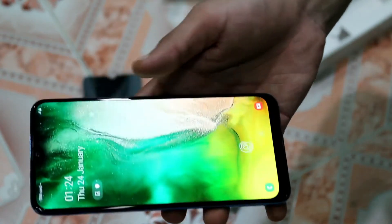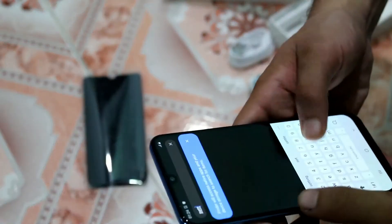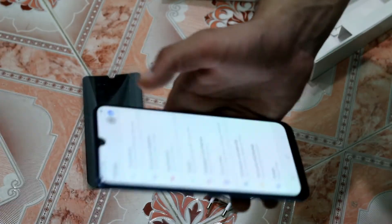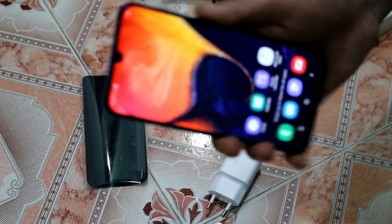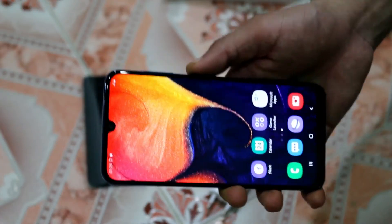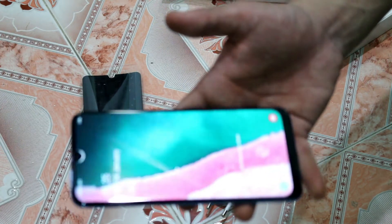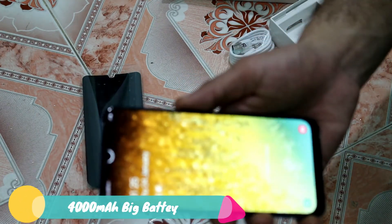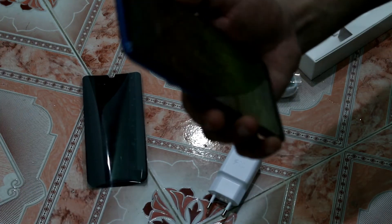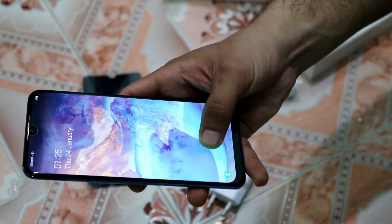Now I am testing the face ID. Let me check how the face unlock works. If you look at the light and present your face to the phone, it unlocks. If it doesn't detect your face, a light blinks. I closed and reopened it — and it is instant unlock. The face ID is also very good on this device.